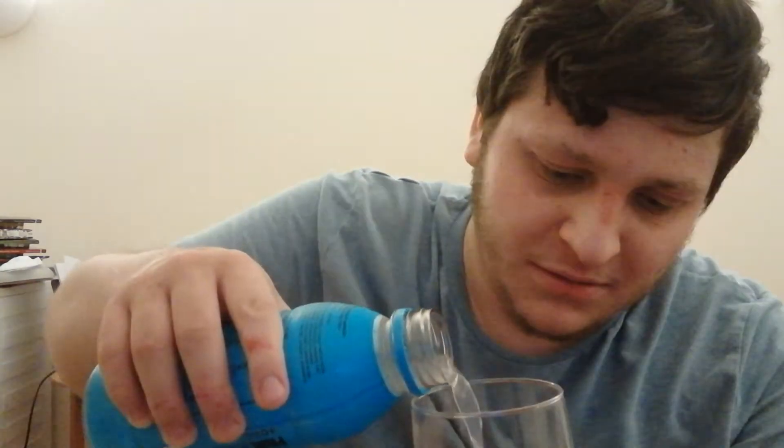Hold on. I don't want to spill any of this. Alright. Here we go. Let's pour into a glass, shall we?